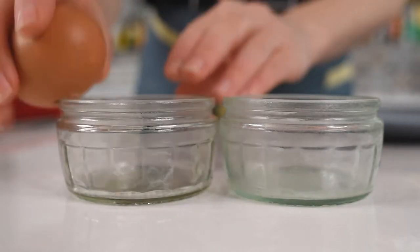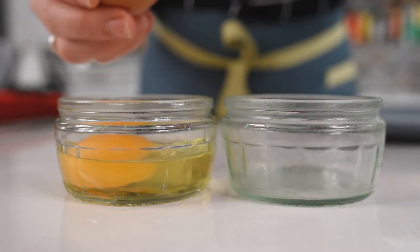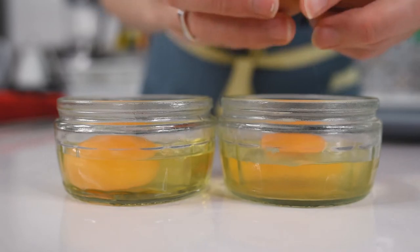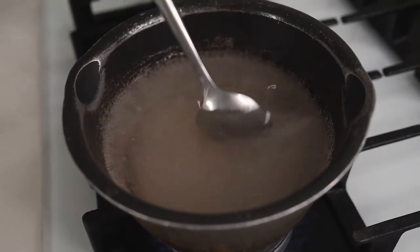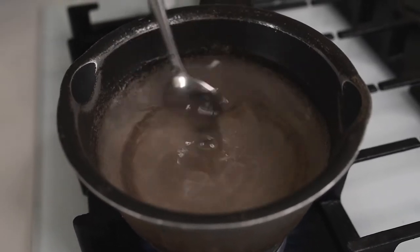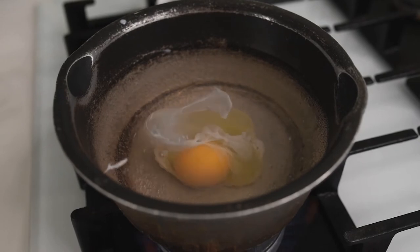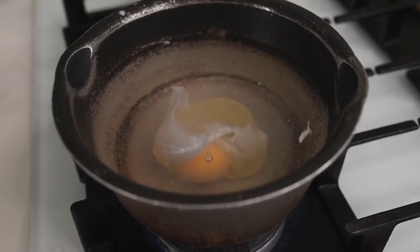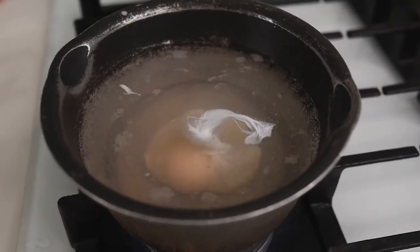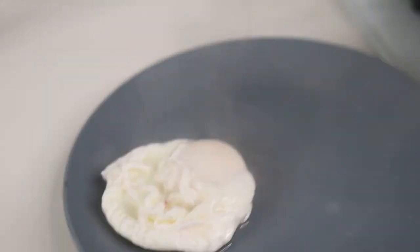While the chocolate is resting, let's make the poached eggs. In two glass jars, crack one egg into each, and a little secret here — use fresh organic eggs, the fresher the better. While the water is boiling, reduce the heat to low or medium, and using a spoon create a whirl in the middle, then gently slide one egg at a time into the vortex. Let it spin by itself and cook until the egg white has mostly solidified — about two to three minutes depending on how you like your yolk.